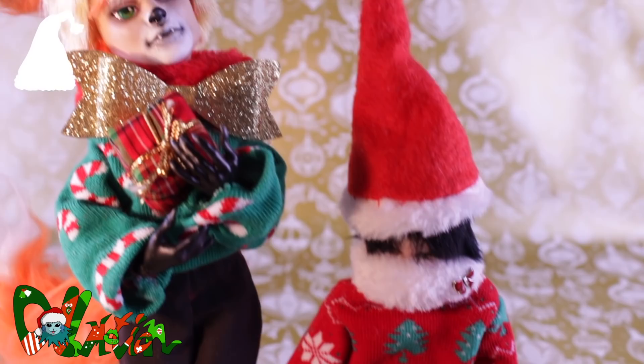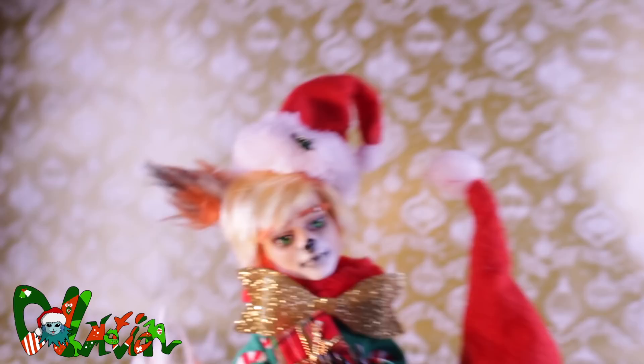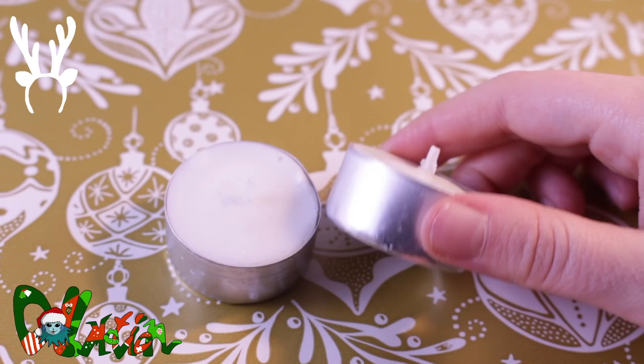Now for the last holiday craft: a reindeer headband. To start, I use a tealight, take off the candle and cut off a strip with scissors. A small note: cutting metal with scissors can ruin them, so take one you can miss.